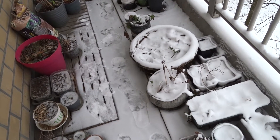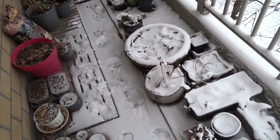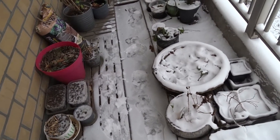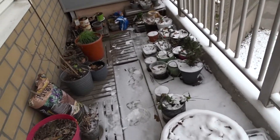Hi there! It has been a while since I did a garden update, so I thought it would be nice to do so today. And as you can see, we have a new weather situation here.